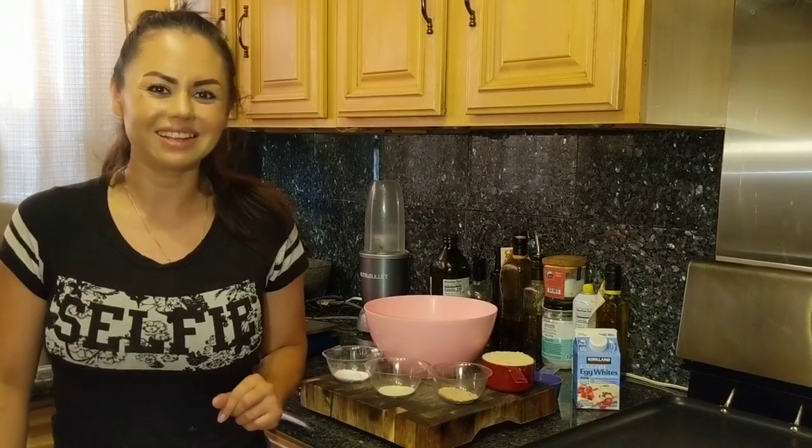Today we're going to make tortillas. Keto corn tortillas. Corn — well, obviously it's not accepted in the ketogenic diet, but I'm going to show you a recipe that tastes just like the real thing. But with no corn. So let's get started.